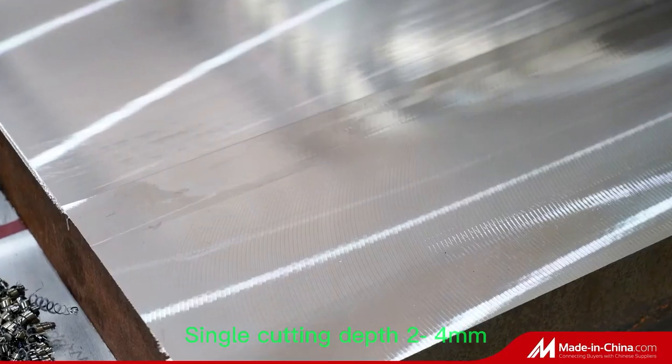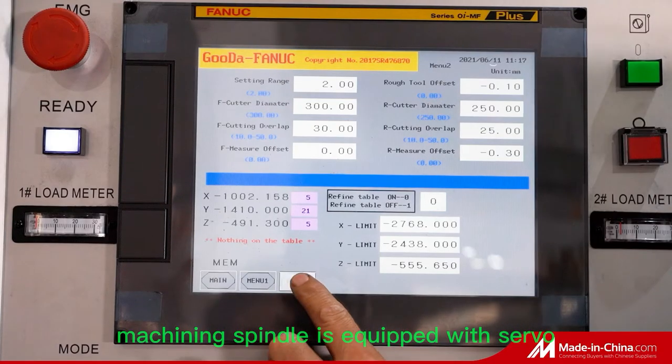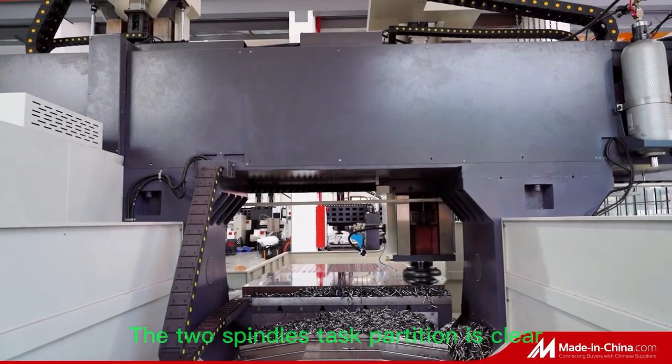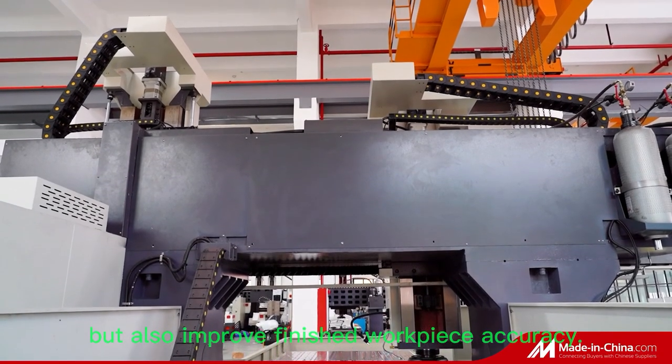Single cutting depth: 2 to 4 mm. The belt-type finished machining spindle is equipped with a servo motor and big cutter. Cutter diameter: 315 mm. The two spindles' task partition is clear — not only improving time efficiency, but also improving finished workpiece accuracy.